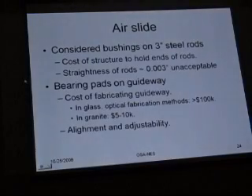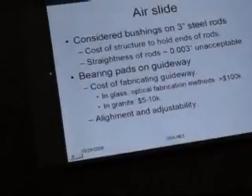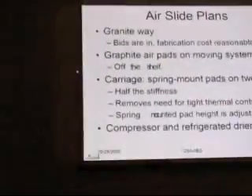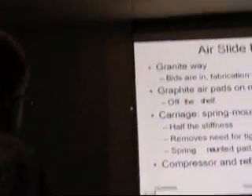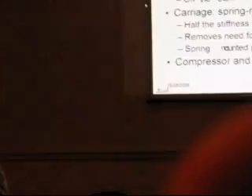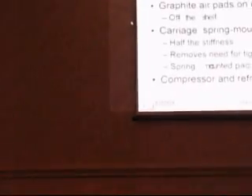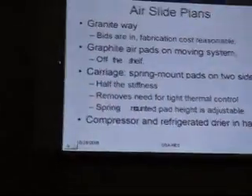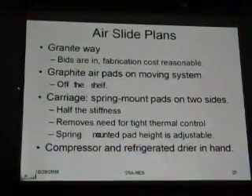We also considered running bushings on steel rods, but they're not very straight and they're a nuisance, so we dropped that. We've got a granite way practically on order. We will purchase off-the-shelf graphite air pads, and we've got a design for a carriage where the pads are spring-mounted. We considered wrapping the carriage around the granite way and bridging in all directions, but the thermal requirements were rather stiff — we needed to hold the aluminum to within a Kelvin or better. So we went with spring-mounting, where we pay a penalty in stiffness but things become more adjustable and friendly to work with.